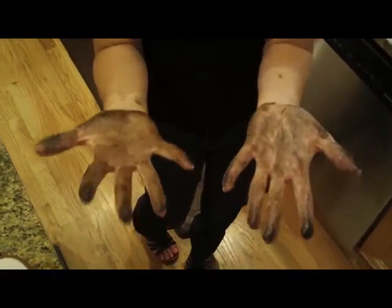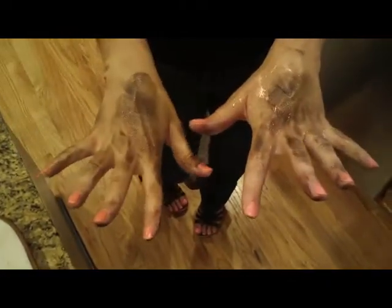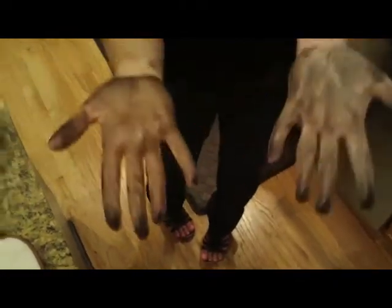As you can see, my hands are greasy and grimy with brake dust all over them — not very pretty. So I'm going to try rinsing them off with just plain water.